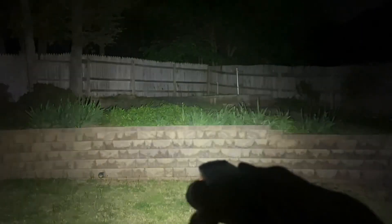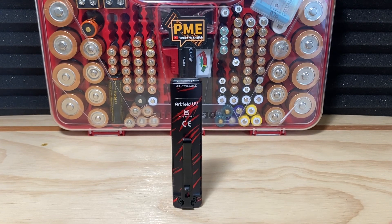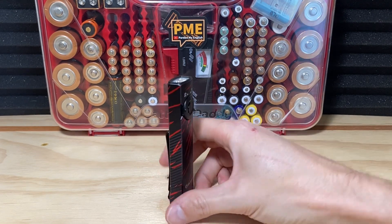The Arkfeld UV does have a strobe mode as well — I'm not going to show that here but with a triple click you can hit strobe. And then let's switch over to the UV setting so we can see bits and pieces of chewed-up chew toys. This would actually be nice for me to pick this stuff up.